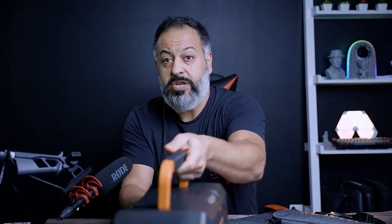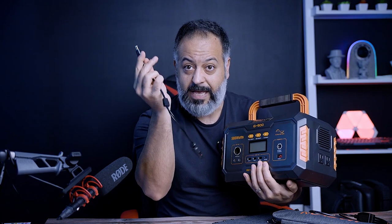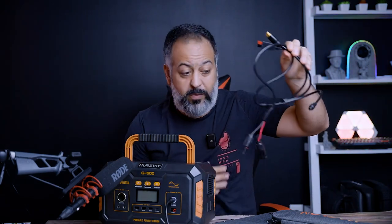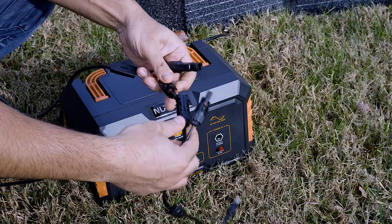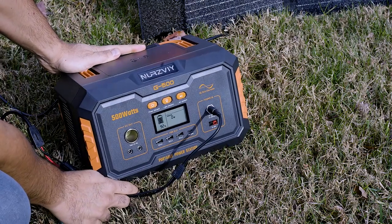When you look at the power inputs, you have two ports. The one at the top is the one you use when charging via wall outlets. You also get this adapter that comes with the battery, which goes in the same slot. Technically you do not need the extra cable that came with the panel — you just need this adapter: it has a male and female end on one side, and the panel has the same, so you just plug the two together and you have your power in.